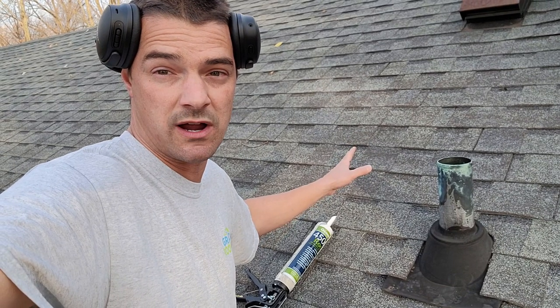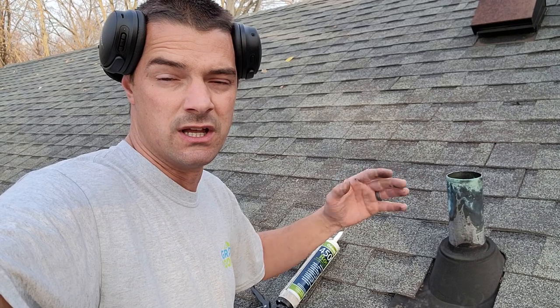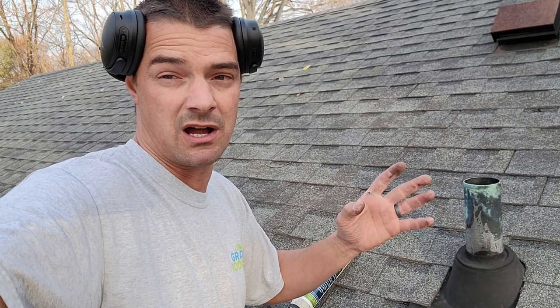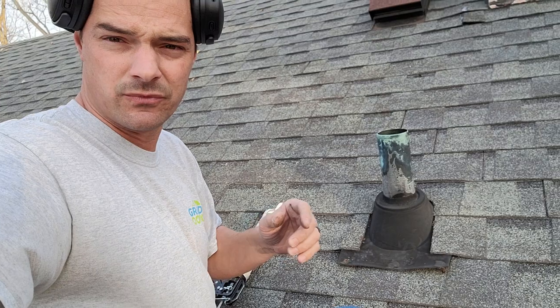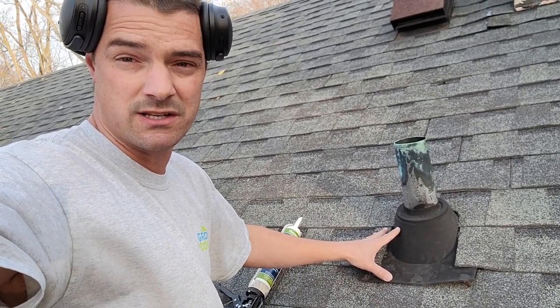First off, this roof is old and worn out. You can see it's got a lot of granule loss. The shingles are fairly brittle. The seal strips are splitting apart, no problem. So the worry wouldn't be getting the shingles out — the worry would be putting the shingles back in, flexing them up enough to get some nails in. Knowing that, we'll talk about the common issues that go bad with pipe boots and some remedies for them.